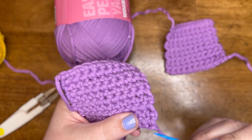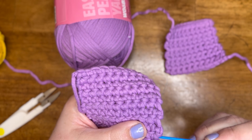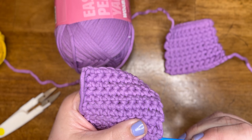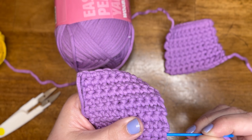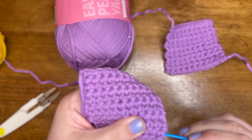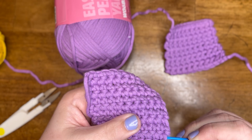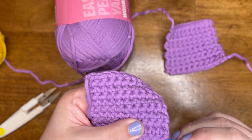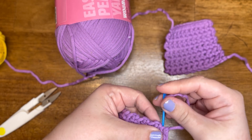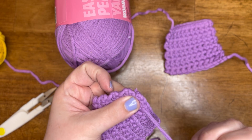A good rule of thumb is to change directions at least three times. That way, if it gets snagged on something and gets pulled, it's not gonna pull the whole line of your tail outwards, because it's locked into place in different directions. So here's my first direction.